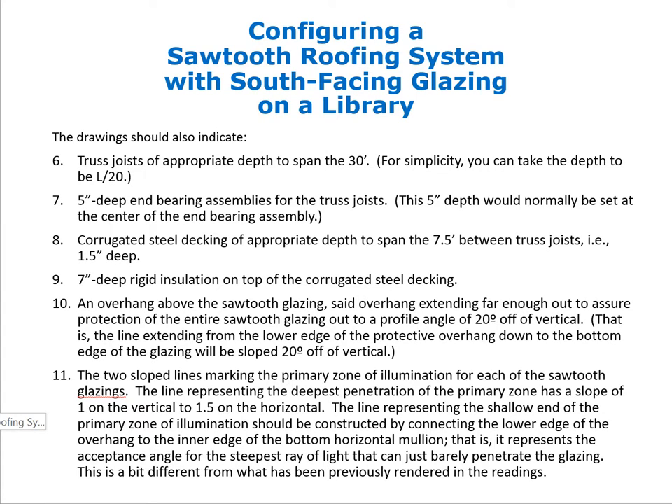The drawing should also include truss joists of appropriate depth to span 30 feet. We could take 30 feet divided by 24 (the shallowest ratio for trusses), but for now we will use L/20, giving an 18-inch depth.